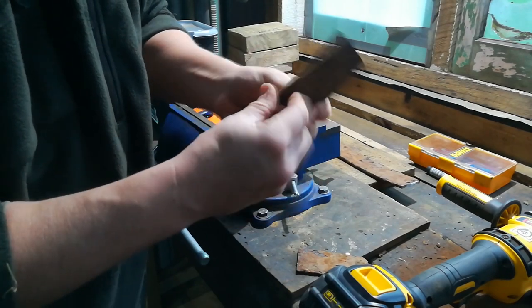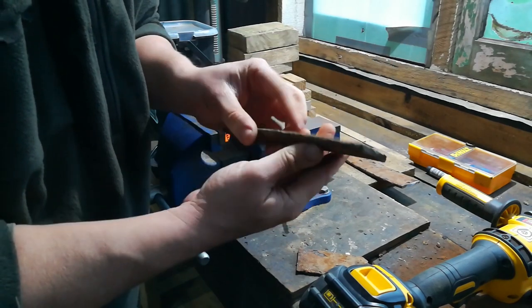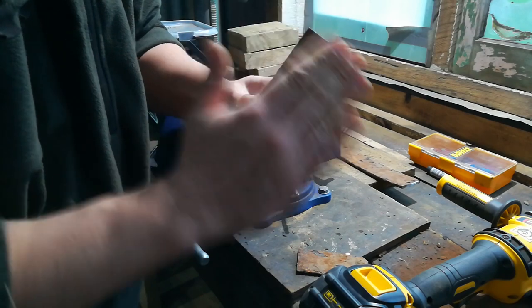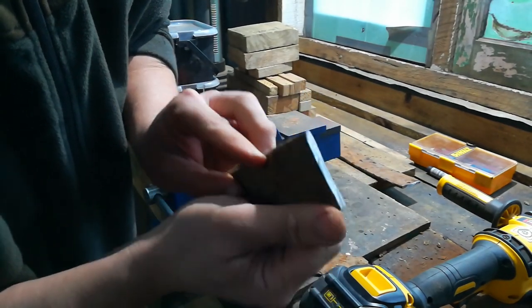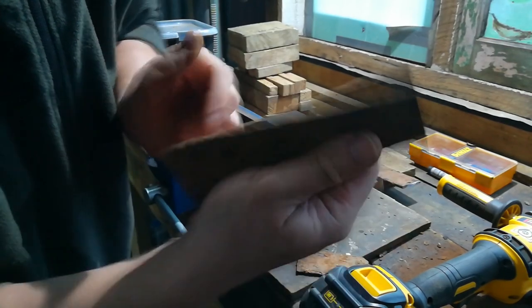I'll have to take that bend out by annealing it, and it'll be soft enough to work with. We'll be able to shape it, throw a hole in it, grind it down. As you can see, there's still great steel on the inside — it's just surface corrosion. Not bad at all, it's a good piece of treasure.